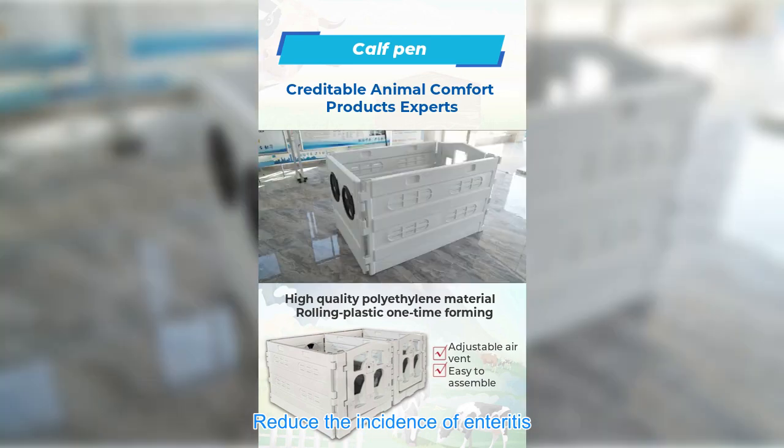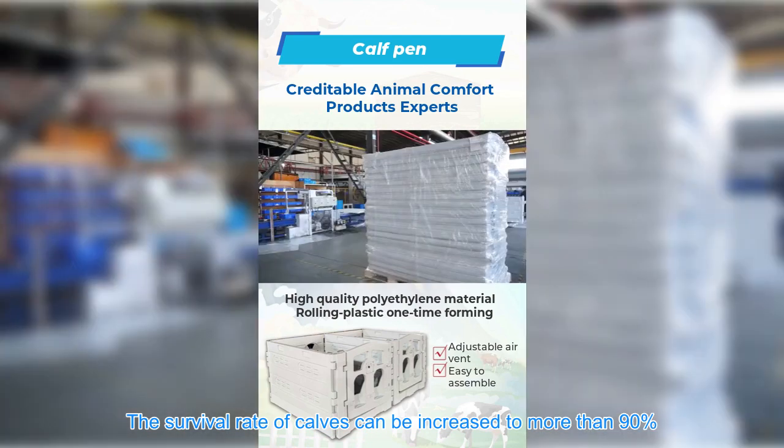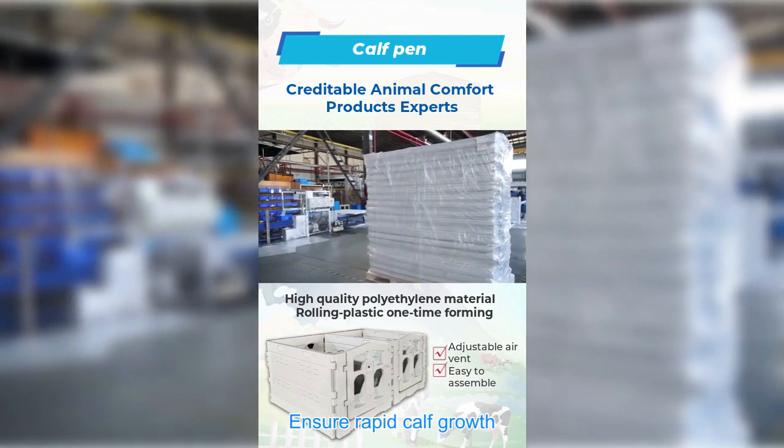Reduce the incidence of enteritis. The survival rate of calves can be increased to more than 90 percent. Ensure rapid calf growth.